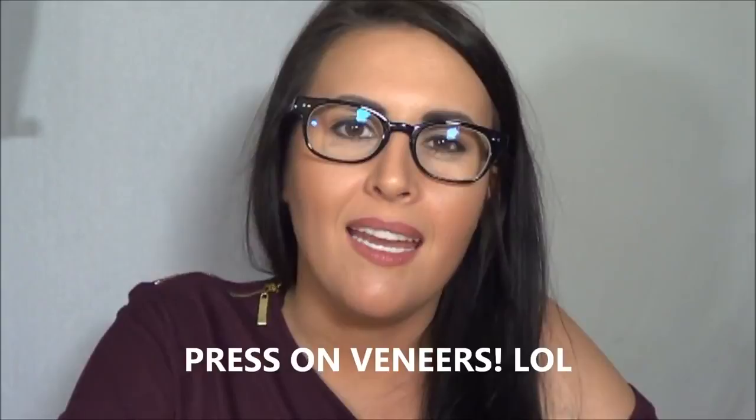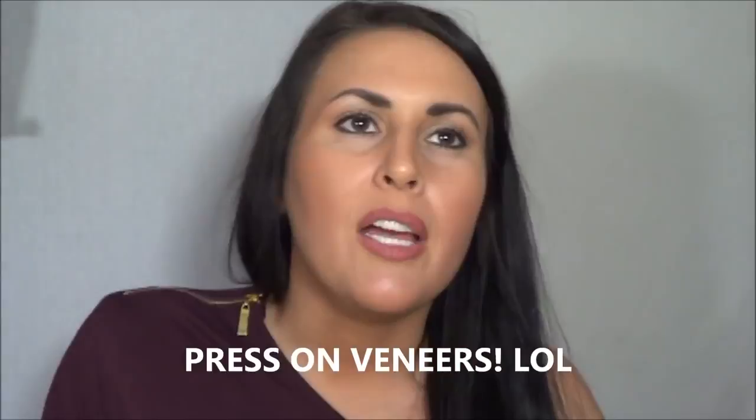Hey everyone, today's video is going to be an update on my press-in veneers. I am still talking a little bit funny because right after my last video I sent my bottoms back in to have some adjustments done, and I actually just got my bottoms back today so I'm trying to get used to everything.